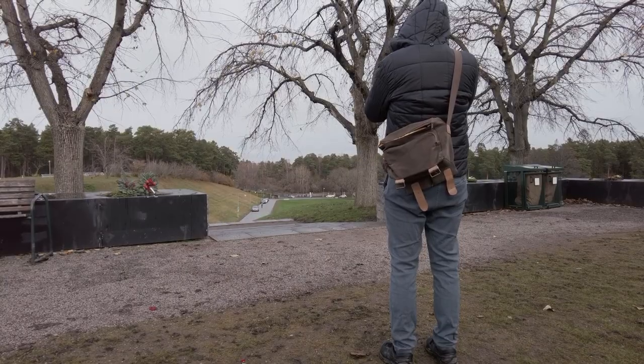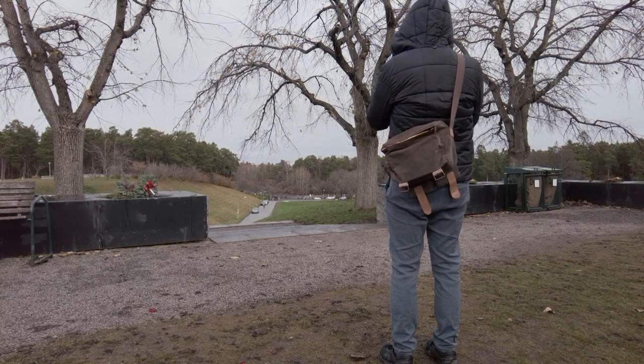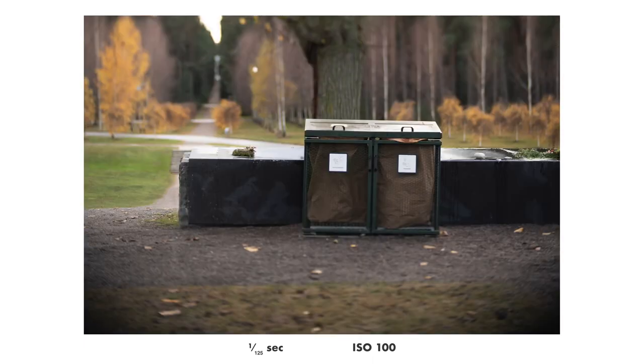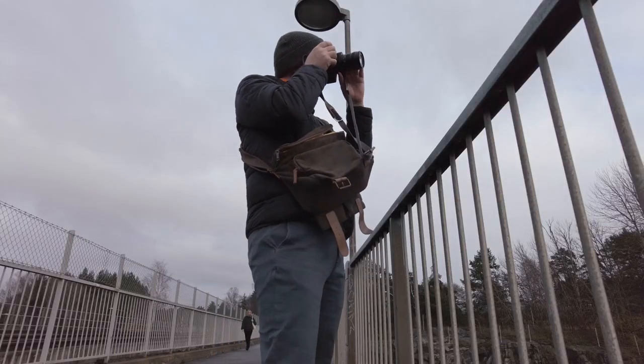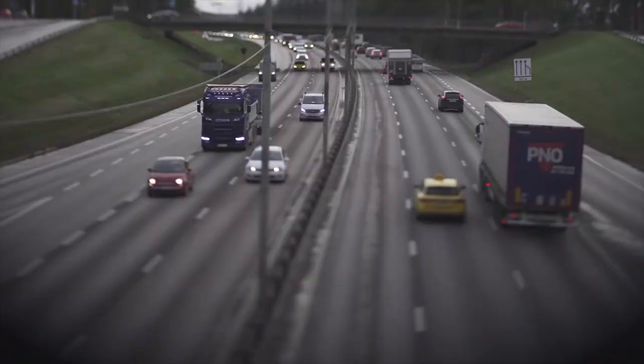A cool thing with a tilting lens is that even at longer distances you can get interesting effects — for example, very short depth of field by tilting the plane of focus, as I have done in these photos. It can also be pretty interesting when doing video with this lens, because you can get a miniature feel to everything you're photographing.